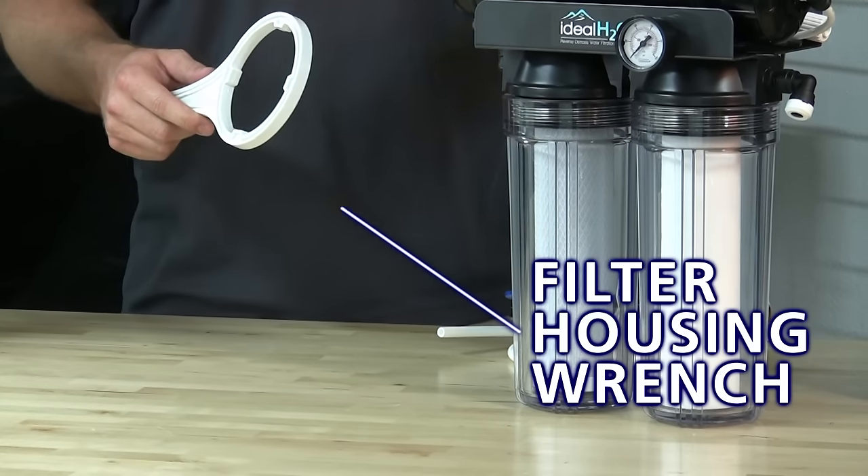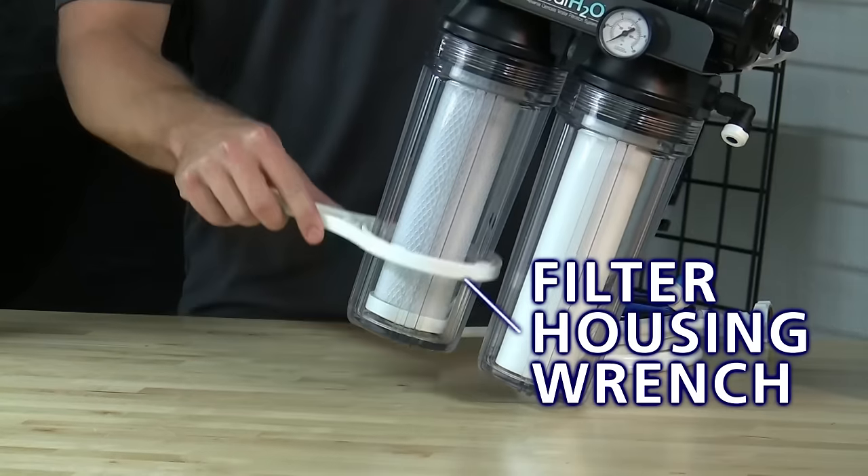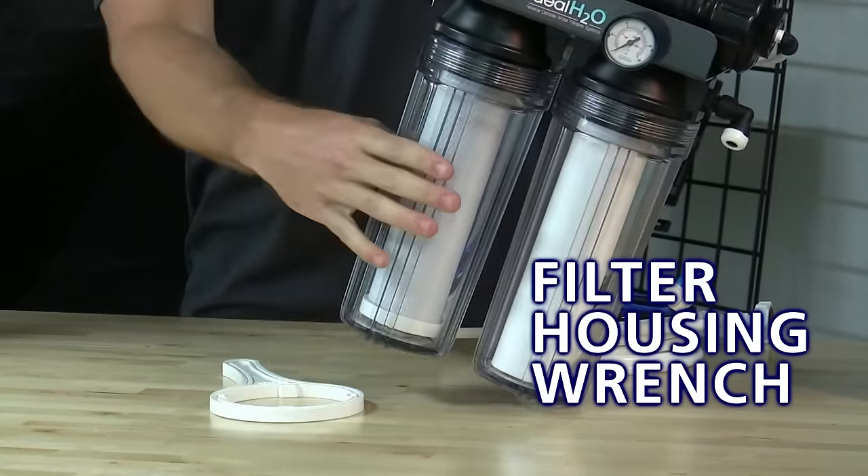We've also included a filter housing wrench. This is used when changing out your filters. You simply put the filter wrench onto the system, turn, and you're able to change out your filters.